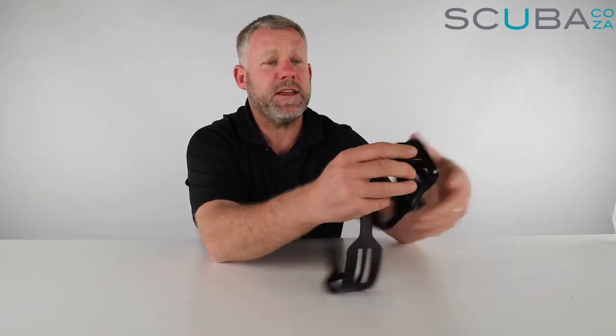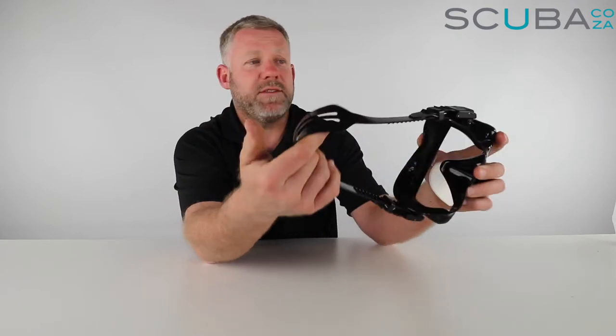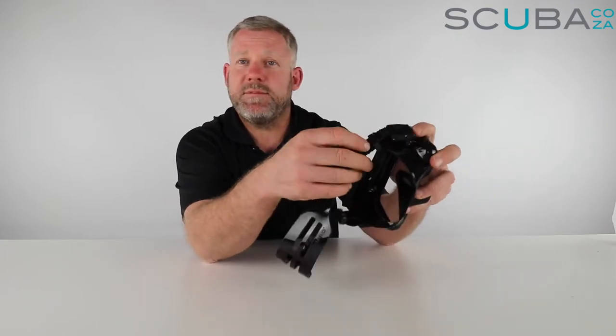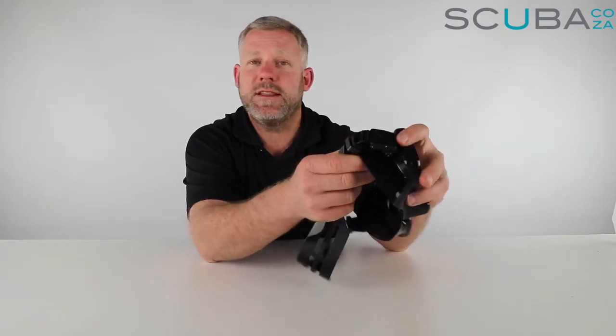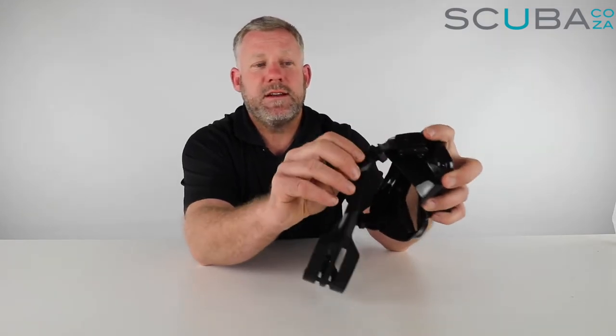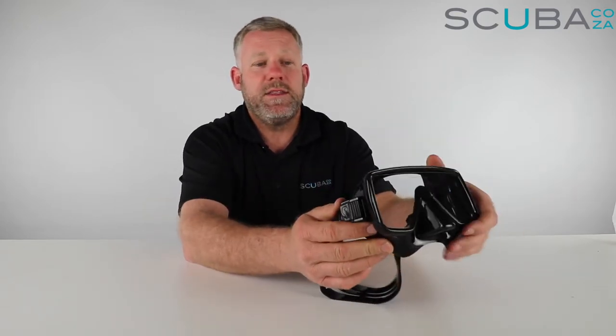Checking the mask out itself, it's got the standard Scuba Pro mask strap. They've stayed with the traditional strap tightener and loosener - you tighten it literally just by pulling it, and to loosen it you push the button down and give it a pull. Because it's a frameless mask, the mask strap itself is connected to the mask by a bit of silicone at the edge.